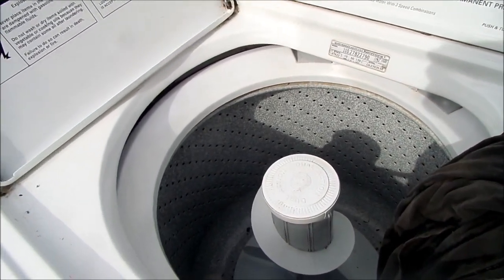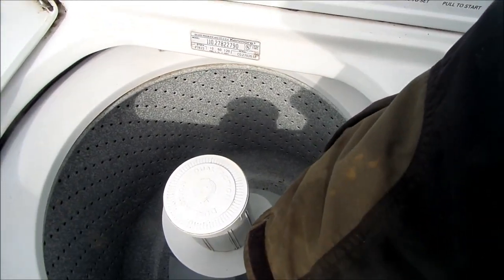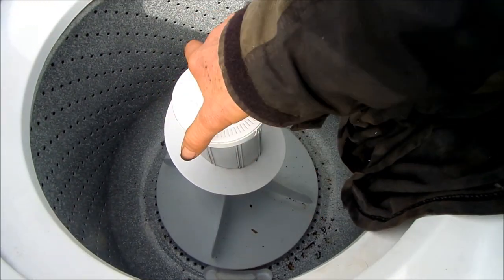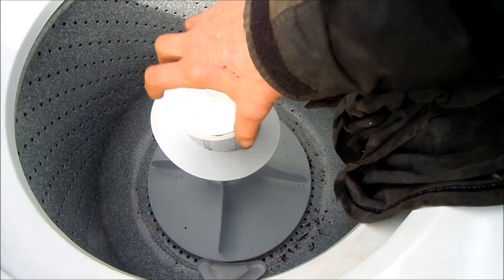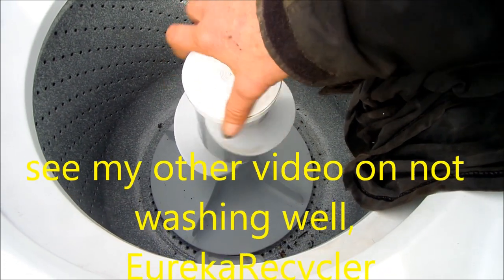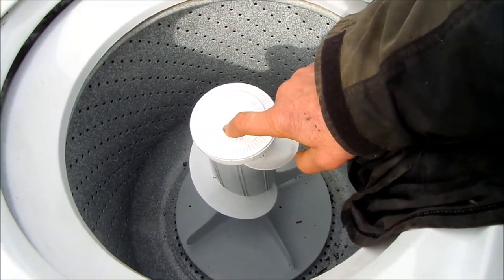This action here is normal — some people think it's too loose, but it's actually normal. The agitator: the bottom part should spin when you turn it clockwise. If you turn it and only the top spins, your agitator dogs underneath are bad. It should also grab the bottom part when you spin it counterclockwise — if it doesn't, the agitator dogs inside the agitator are bad.